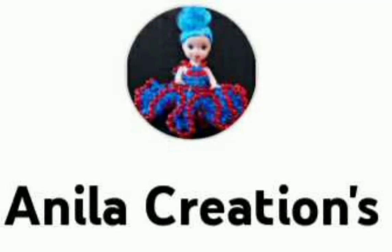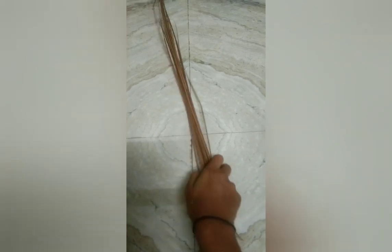Hello guys, welcome back to my channel, Anila Creations. This is our video intent: cheaper pom-pom and flower vase making.